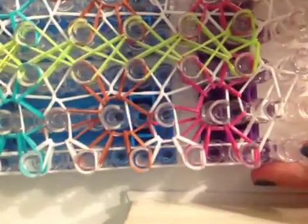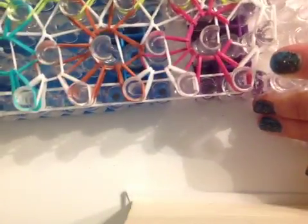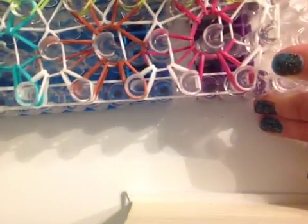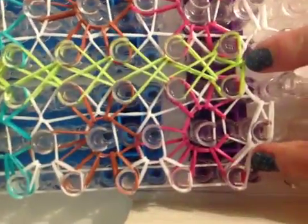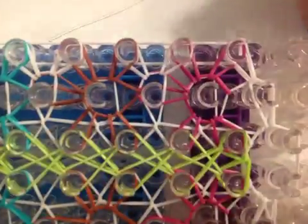Now you're going to go back down to the bottom and you're just going to loop your side bands. So just pull it out, go in, pull it out — same thing over here, pull it out, put in all these and pull it out. I pulled it out. Now you can see I did it.